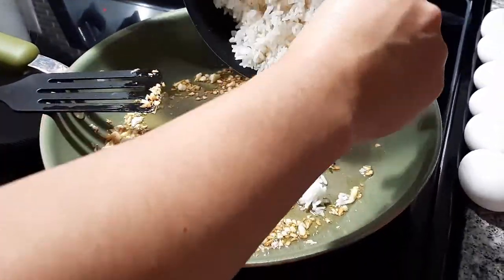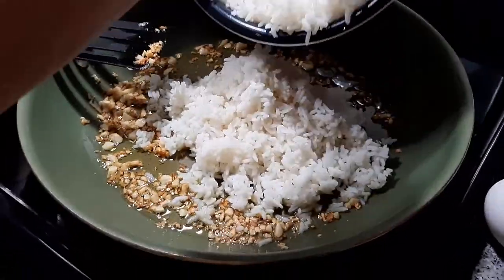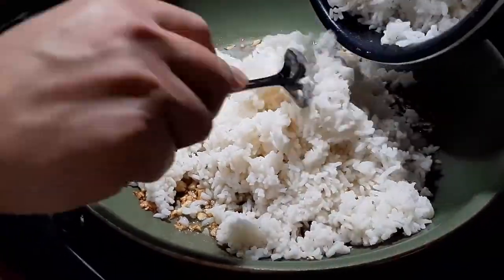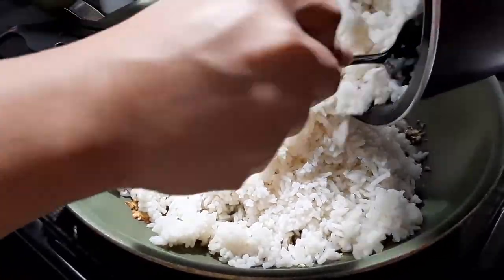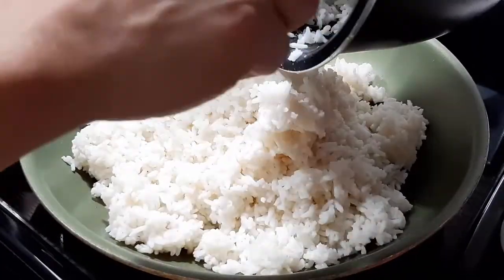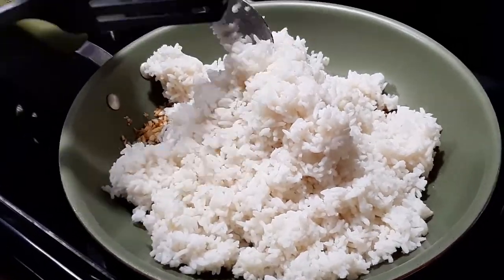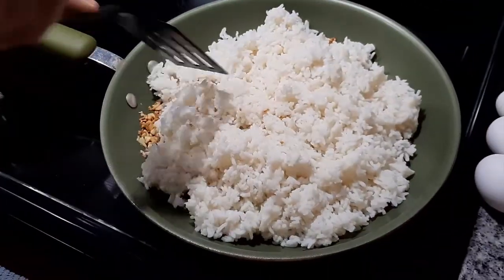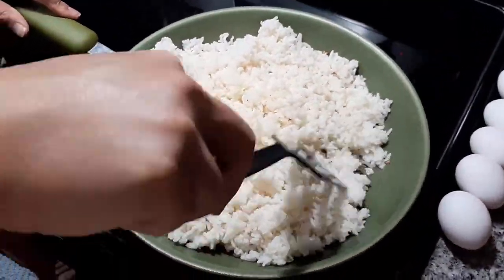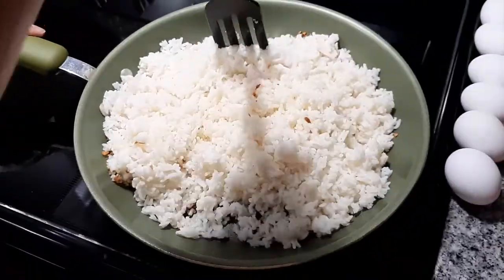After the garlic has turned golden brown, we carefully add in the cooked rice onto the pan. We carefully mix the garlic and rice, and we let it cook with the lid on for 4 minutes.